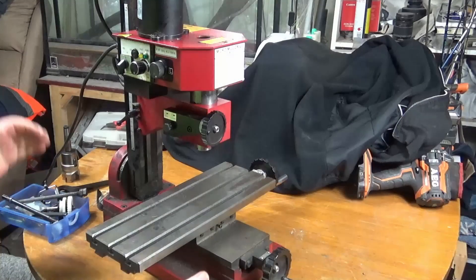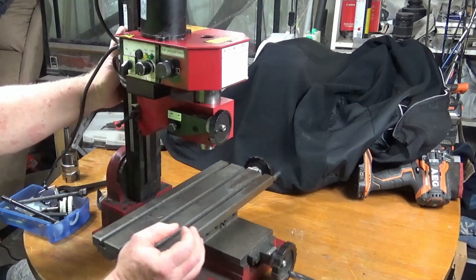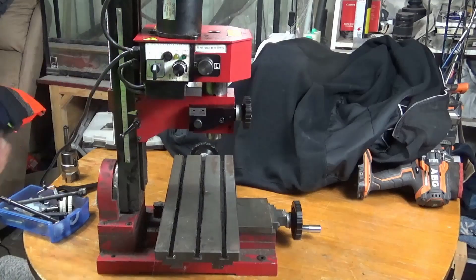G'day, my name's Jim, and today we're going to be doing a teardown and review of the Sieg Mini Mill.